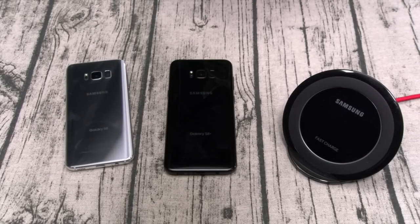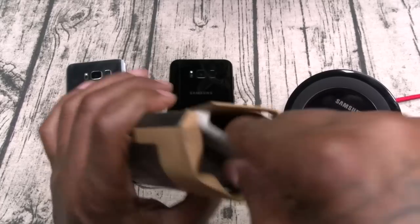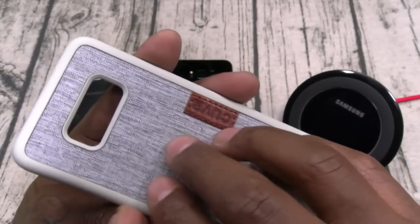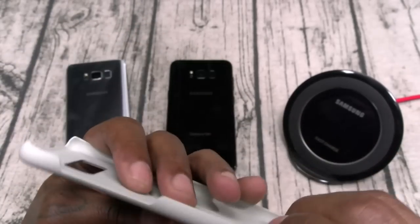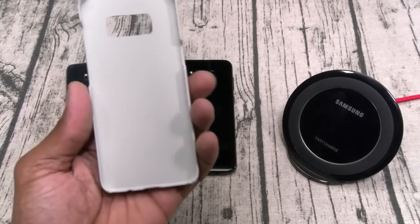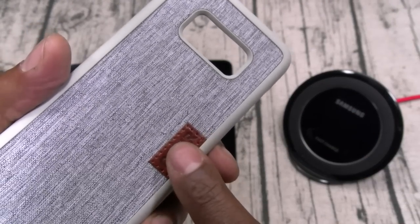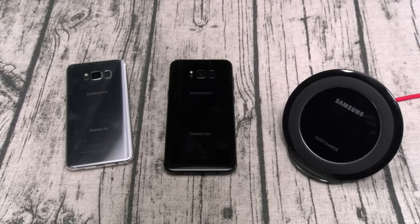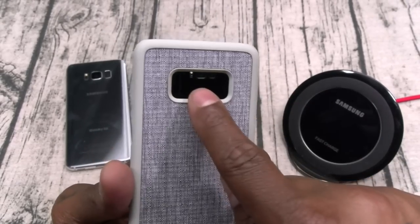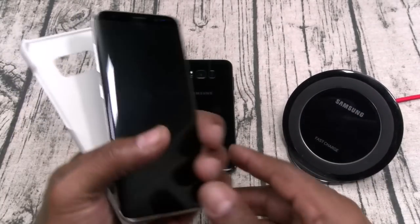Next let's take a look at the Curve cases — we got two from Curve. The first one has a real sweaterish feel, similar to the Esquire. It's a hard shell case — the bottom is wide open and the top is wide open, so you're not getting maximum protection. You have a real leather patch on the back — that's leather — cutouts all around, no button covers.